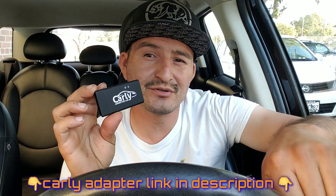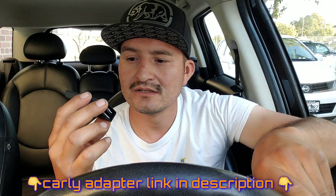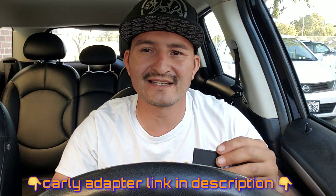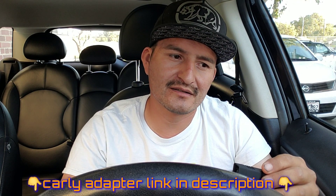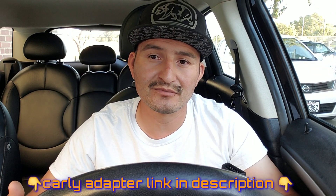If you're a BMW owner or a Mini Cooper owner, this is something you guys must have. Really, everybody should have an OBD reader. We're in 2019 - pretty sure everybody has one, but there are still some people that are kind of afraid of Mini Coopers or BMWs.